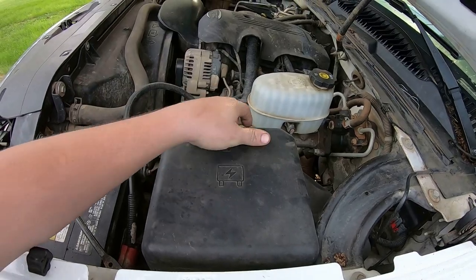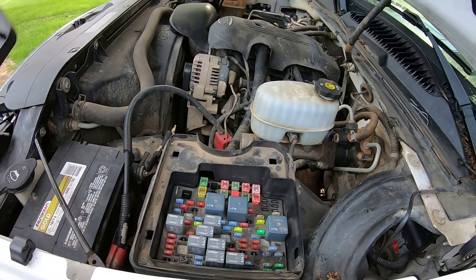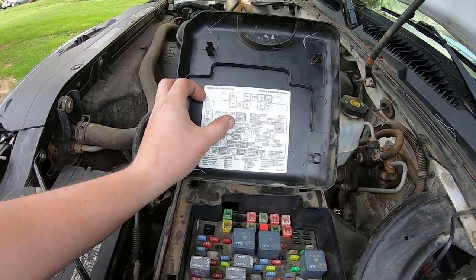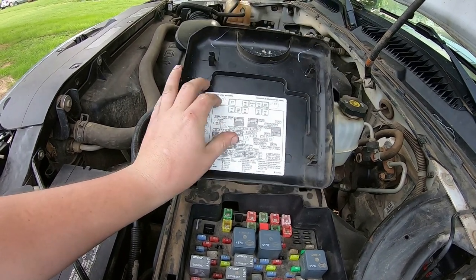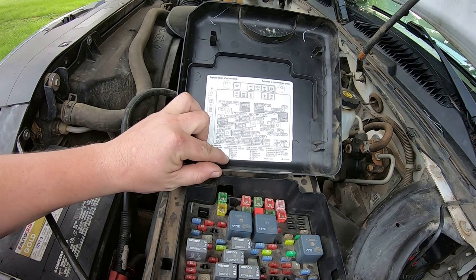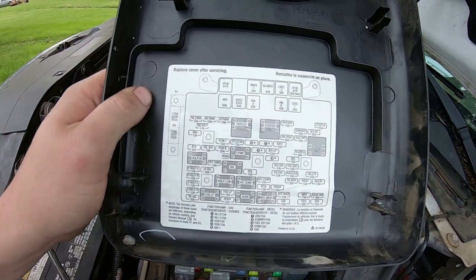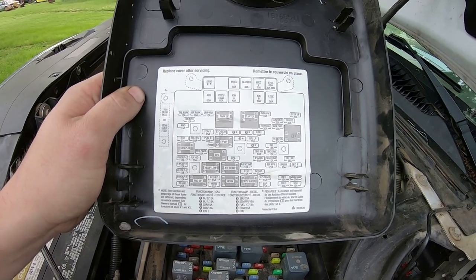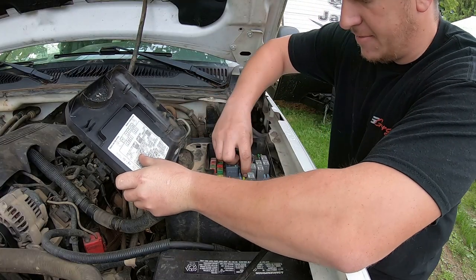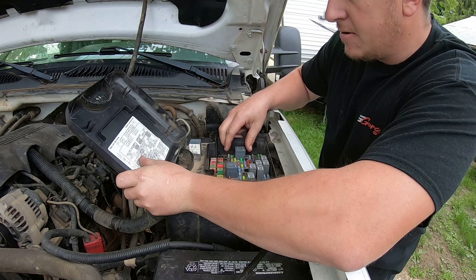Where we need to get to is under the fuse panel here in the engine compartment. Pull your cover off — one of the things I love about GM is they put your relay map and fuse map right on the inside of the cover. We're going to pull the fuel pump relay, the starter relay, and the main ignition relay — which in this truck, it's a gas engine, it's number five, all the way over on the side. So I'm going to pull those three relays out.